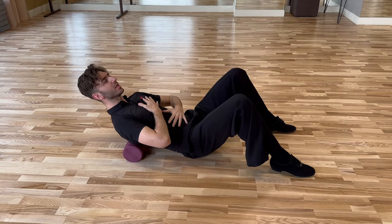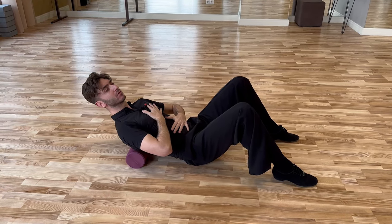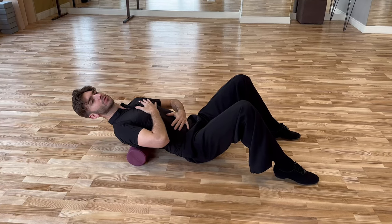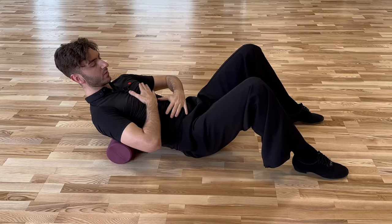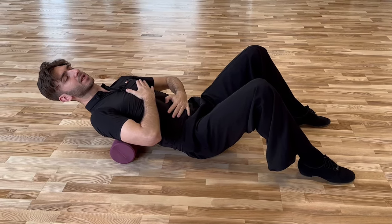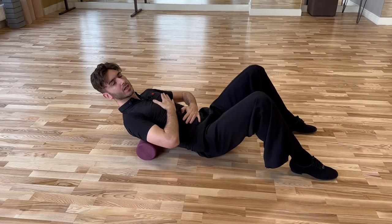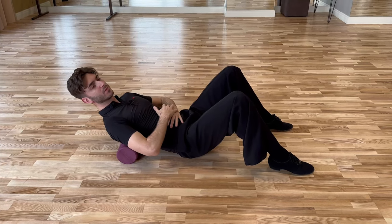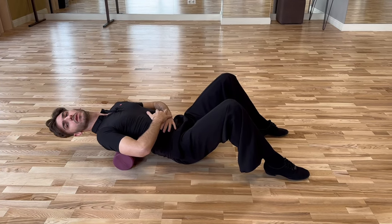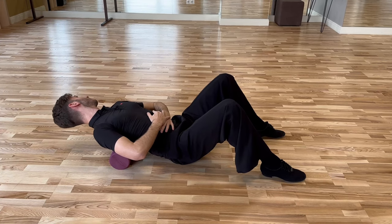I usually use this exercise when I warm up at the beginning of my trainings. As you can see, I'm all the time controlling with the hands that I'm not losing the center, and time by time I'm reaching a deeper and deeper position. One variation is looking to the right and looking to the left.